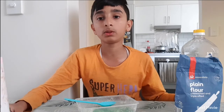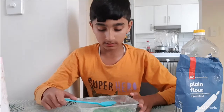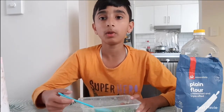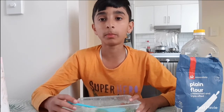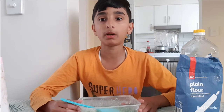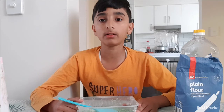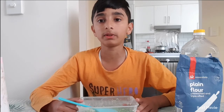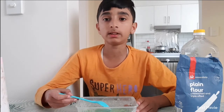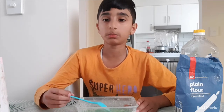My objective was to make play-doh with zero carbon emissions, because when you buy play-doh from the store, the play-doh is made from machines and those machines are powered by electricity that comes from the power plant, which burns fossil fuels to get that electricity, and fossil fuels release carbon dioxide when it burns. So this is good because it releases zero emissions and it also costs less money.